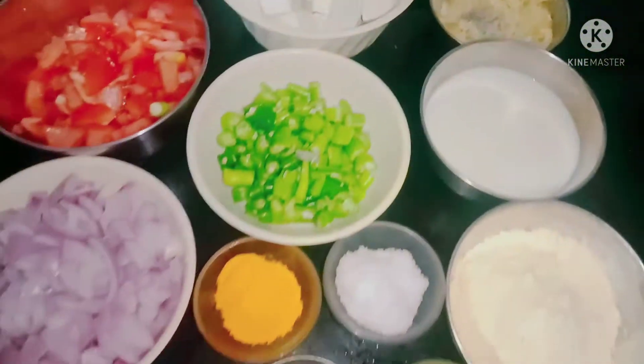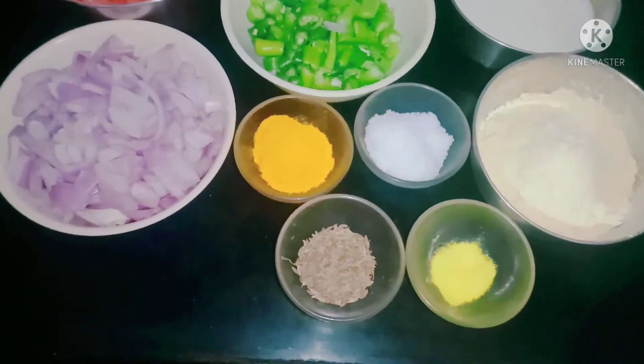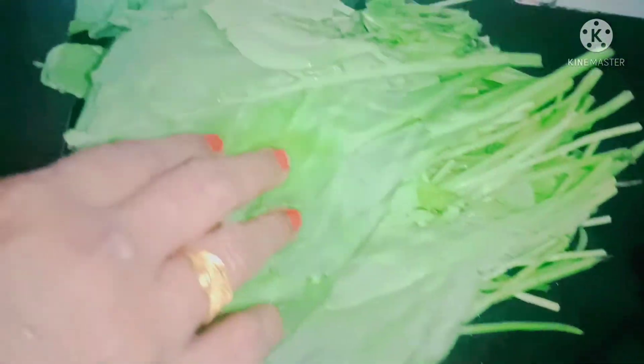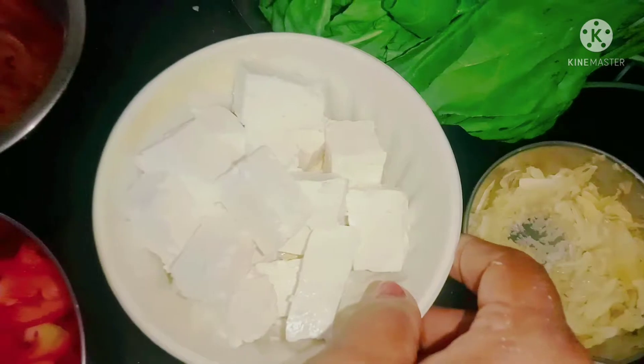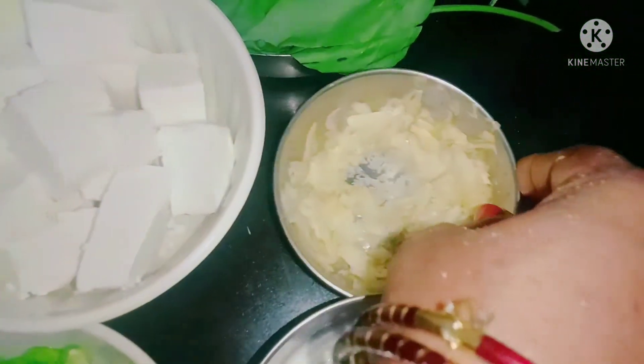We are going to do something like this. We are going to do 200 grams of palak and 200 grams of paste.